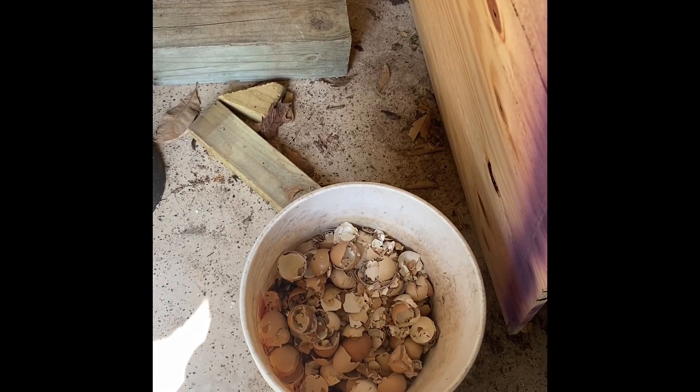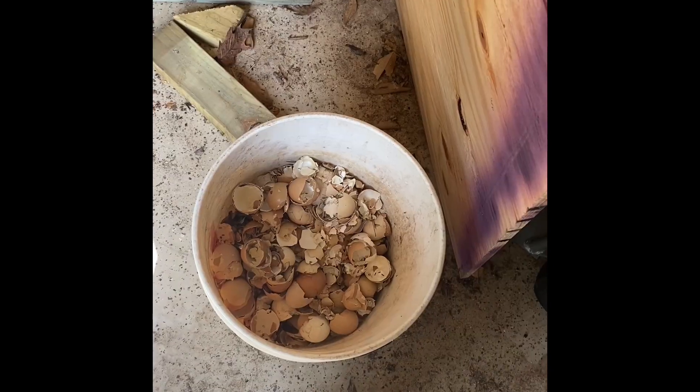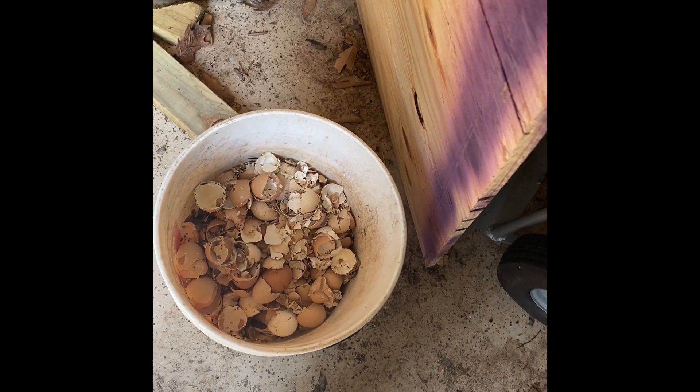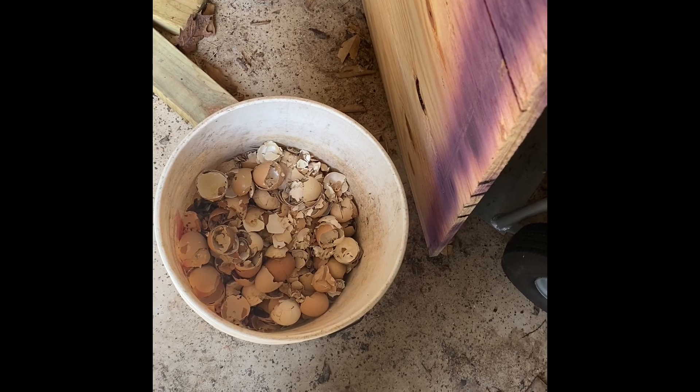A dozen eggs — 12 eggs a week times 52 weeks times two and a half years. So easily 550 times three: 1,650 eggshells.